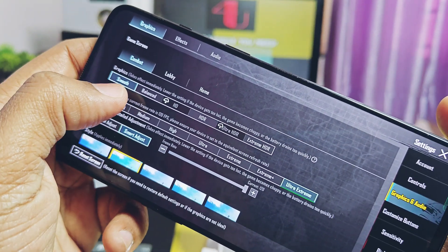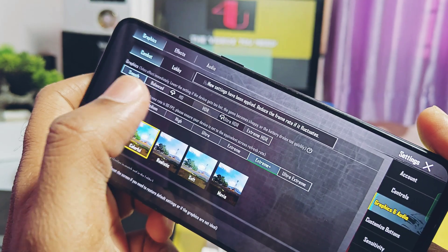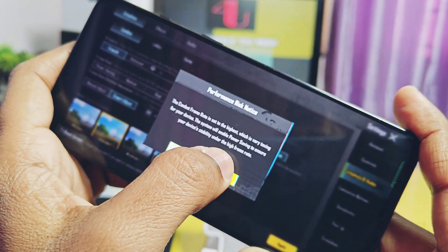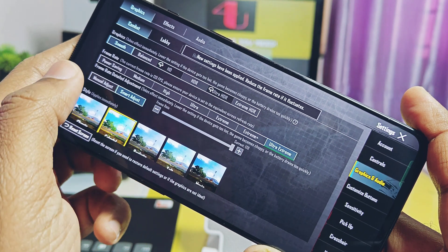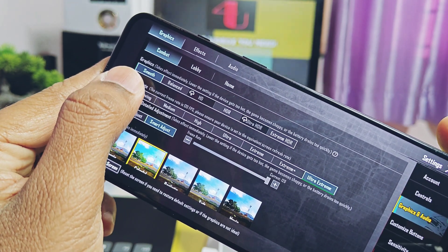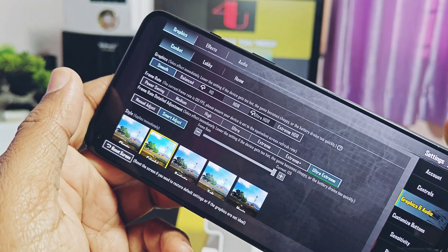This ultra extreme fps setting is only available for the smooth graphics setting, not for others. Now you should get working 120 fps or the maximum fps as per your device — it may be 90, 120, or 144 fps. It should work everywhere: in the lobby, during gameplay, and in combat. But still some devices have thermal limitations while playing the game.